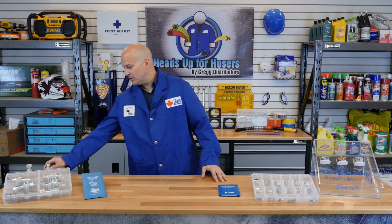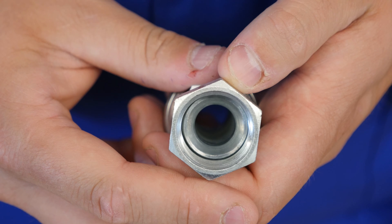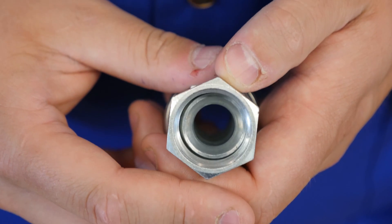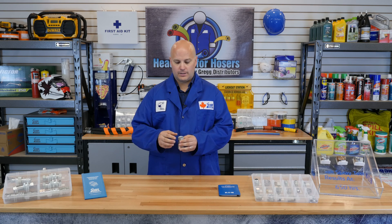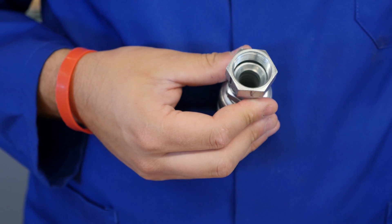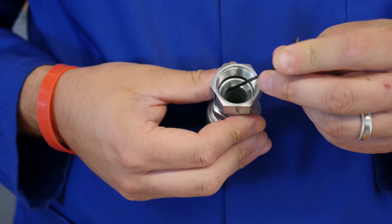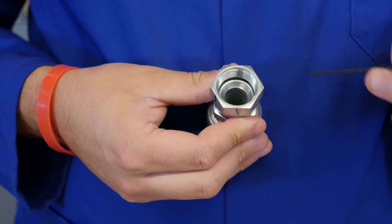We also want to give you an example of measuring or identifying a female JIC 37 degree fitting. If you look at the inside of this female fitting, you will see there is a 37 degree flare at the bottom to make sure that they seat properly. When identifying or measuring female threads, you want to measure the thread pitch, the flare, as well as the inside ID of the fitting.